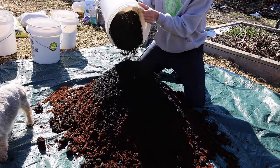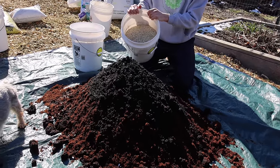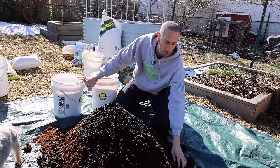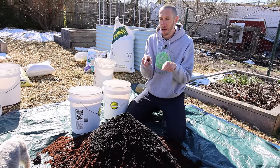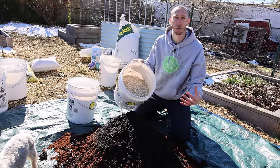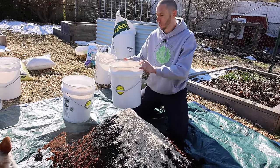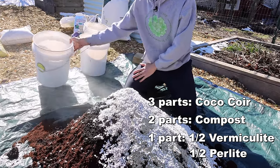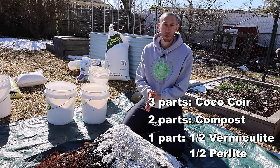This compost is super dense. I'm going to add a little bit more vermiculite and perlite. The compost is dense and retains moisture well; the coco coir also retains a lot of moisture. Adding perlite lightens it up, improves drainage, and creates more space for roots to breathe and move through the soil, while vermiculite helps with water retention and also lightens the mix. Combined, you get the best of both worlds — half a bucket of perlite and half a bucket of vermiculite to equal one full bucket.